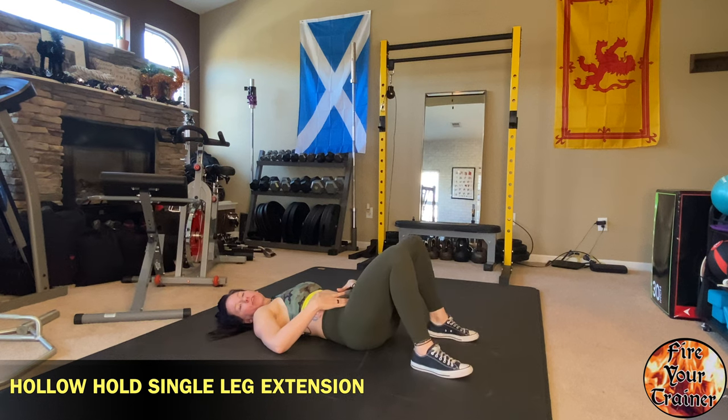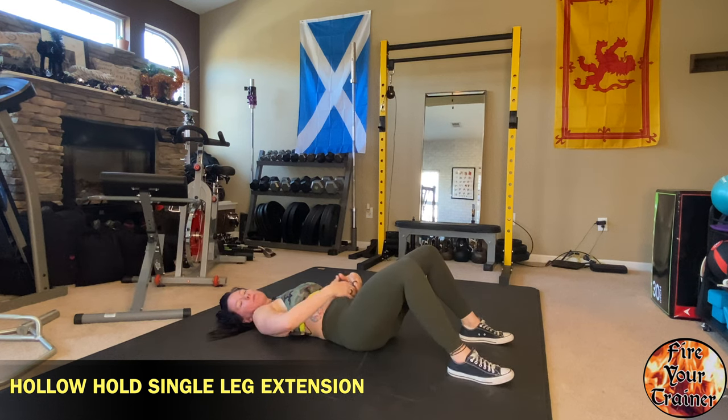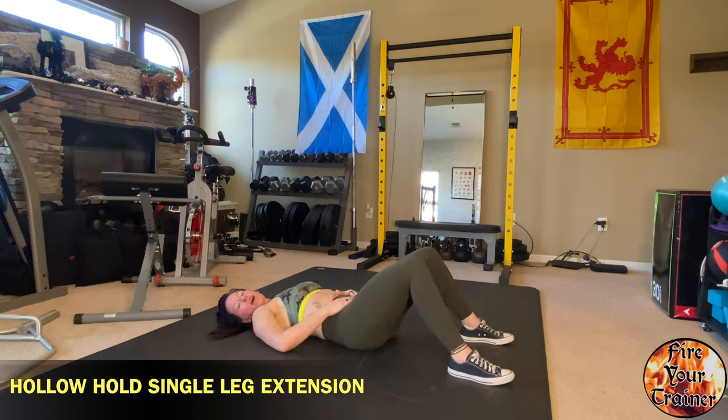You should feel this exercise primarily between your ribs and your pubic bone. Rib cage down. That is hollow hold with single leg lying leg extension.